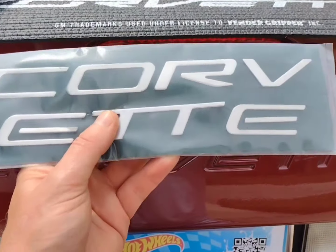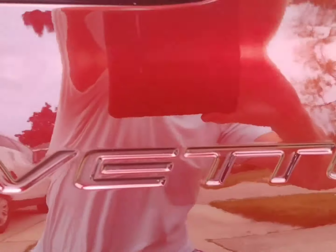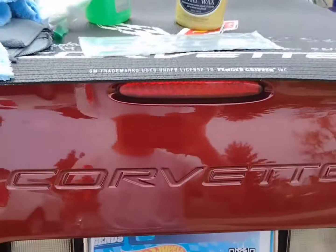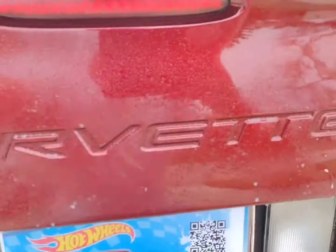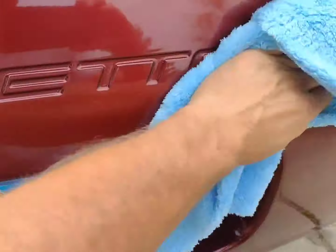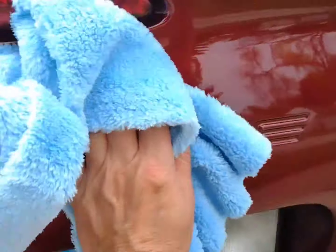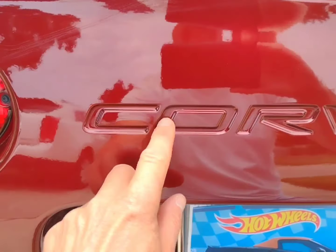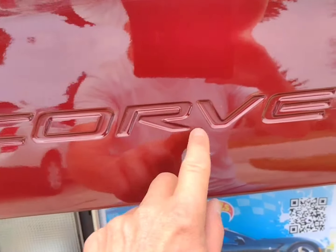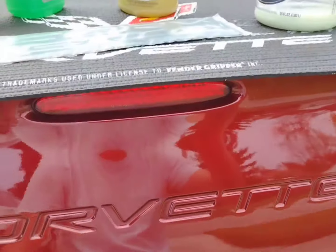First thing I'm gonna do is apply the lighter fluid, then clean the general area around here to get it nice and clean. Now I'm gonna start and make sure there's no wax in any of the letter inserts — that's important. You need these letters to stick.